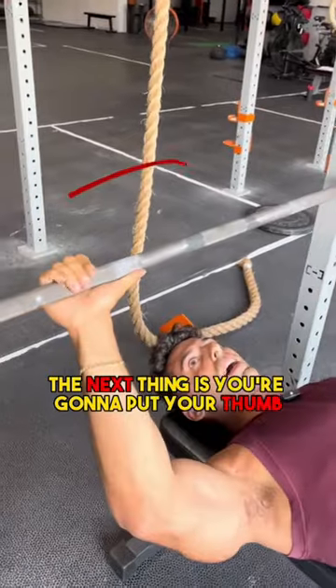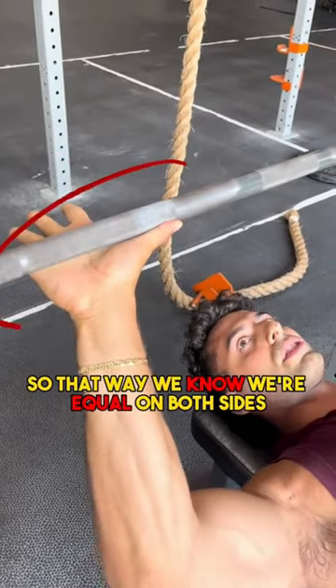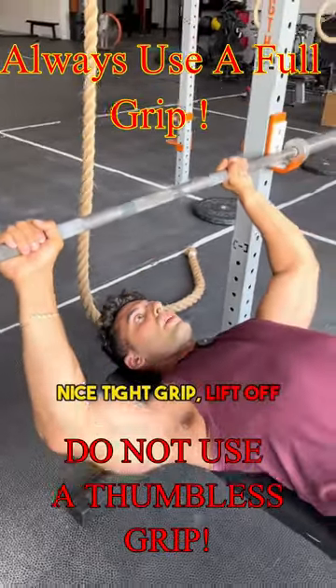The next thing is you're going to put your thumb where the smooth meets the rough, so that way we know we're equal on both sides. You're a thumb length away on both sides — nice tight grip — then lift off.